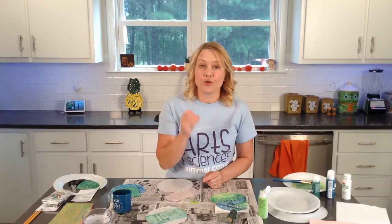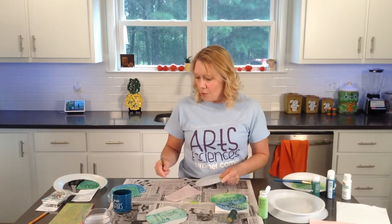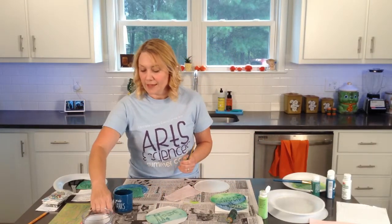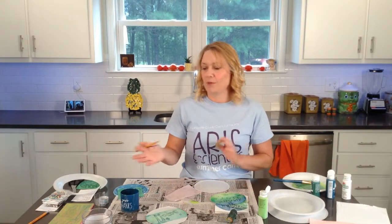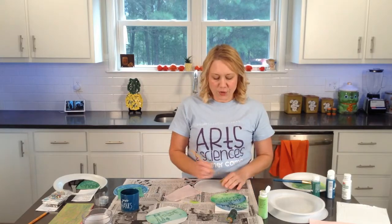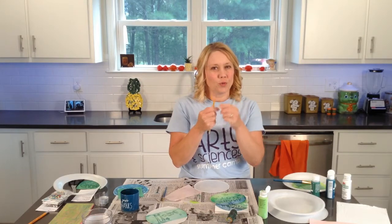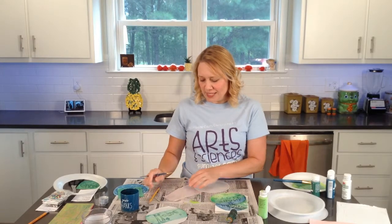To do your engraving, especially if you're using a paper or styrofoam plate — they're kind of thin — you might not want to use a toothpick because it's sharp and could puncture a hole through it. A toothpick works well with the meat tray or foam board. You can use a pencil that's sharpened but not too sharp and pointy, or you can use the end of a paintbrush.